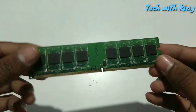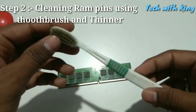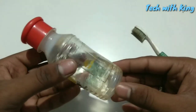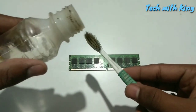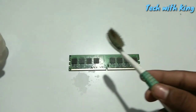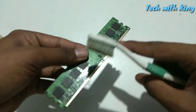If it is not working, then you have to follow the second step. The next step is you need a toothbrush — an old one not in use — and some liquid thinner. You can buy it from a paint shop. Take a little bit of thinner into the brush and clean these gold pins with this brush.